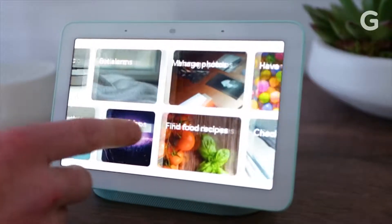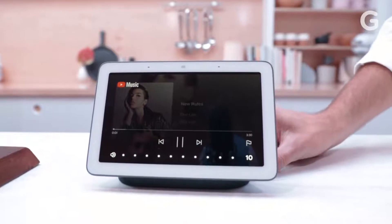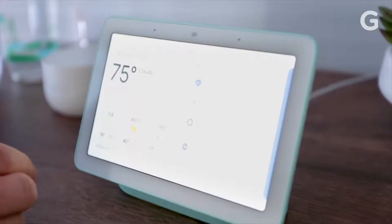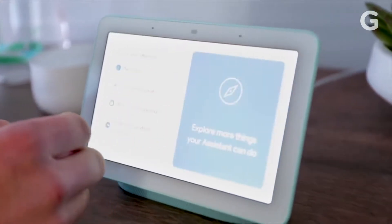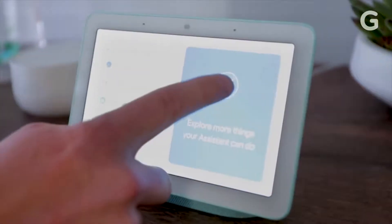Google says its new Home Hub will simplify the smart home. Thanks to Google Assistant, two microphones, a speaker, and a screen, we might finally have the gadget that makes it easy to control all of your connected devices — either with your voice, your fingers, or the intuition of an artificially intelligent computer. At least, that's the promise.